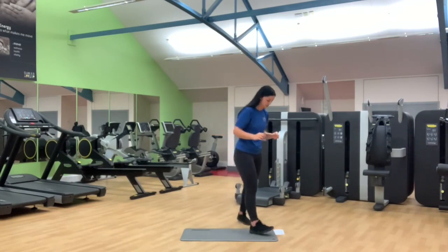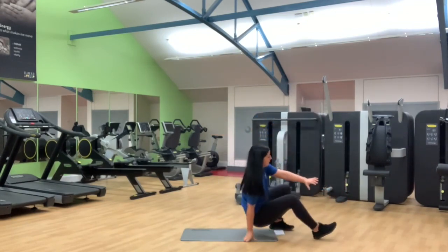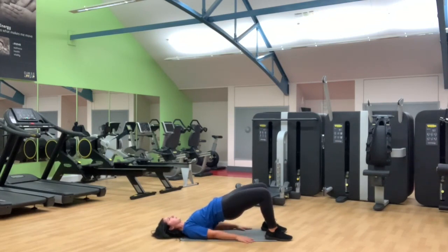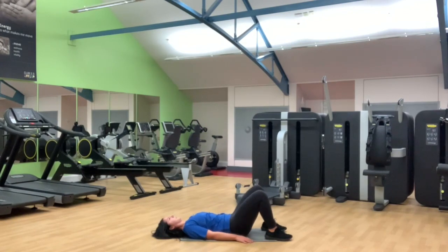Last exercise — glute bridges. Lying on the back, bring the heels in. 12 nice long controlled reps — up through the heels, squeeze through the glutes and slowly back down. Halfway, six more. Well done.